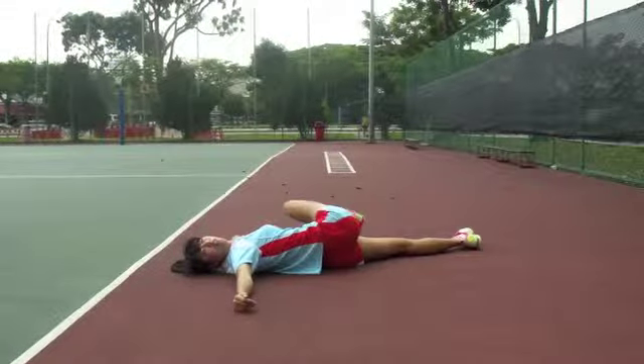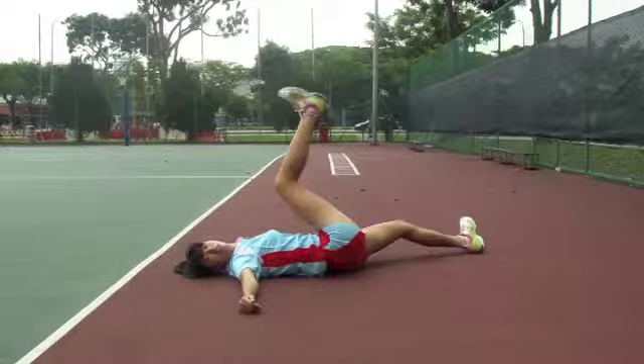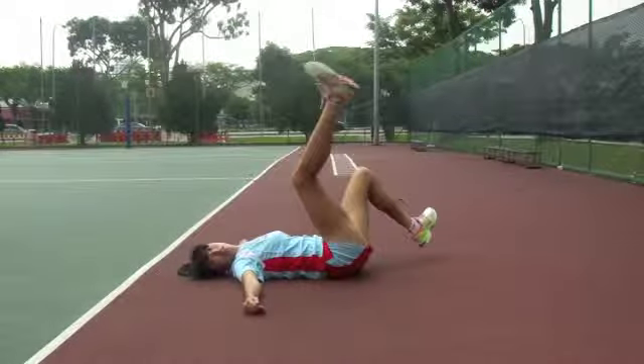Now that the dynamic stretches have been completed, we are ready to progress to the warm-up drills, which will be the next presentation.